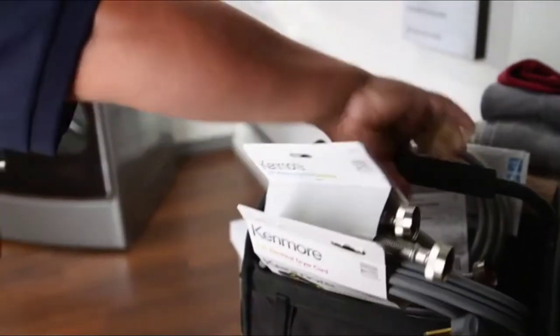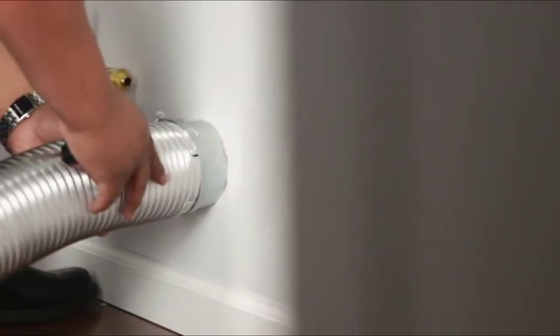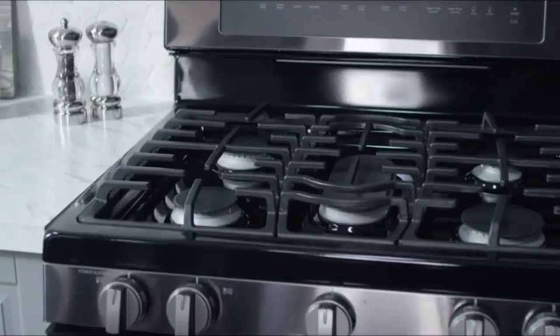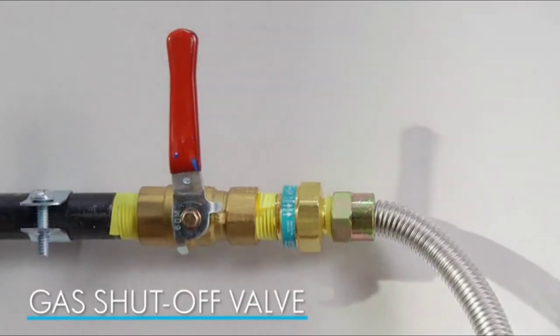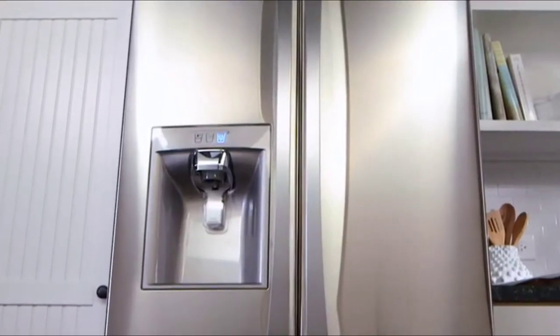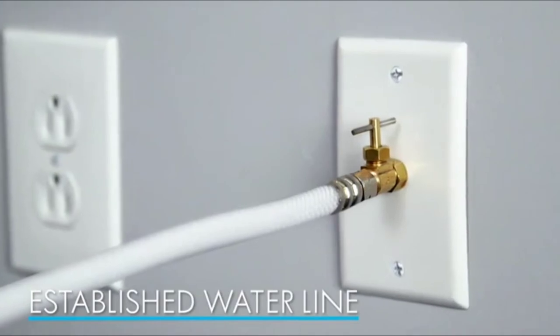The delivery team will bring all the necessary cords, hoses, and accessories for your new appliance, but you'll need to make sure your home has the right connections. Safety regulations require gas appliances to have a gas shutoff valve within 3 feet of the unit. Washers also require a nearby shutoff valve. And refrigerators with ice and water dispensers need a water line already in place to complete the installation.